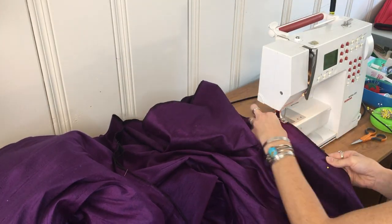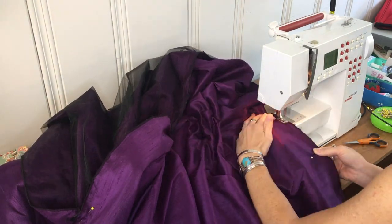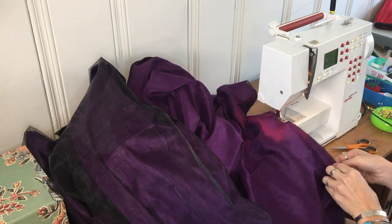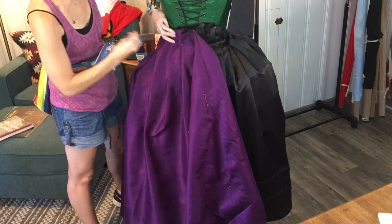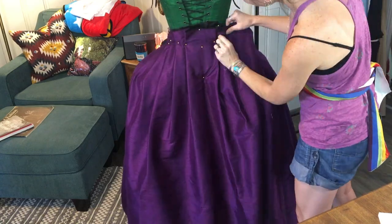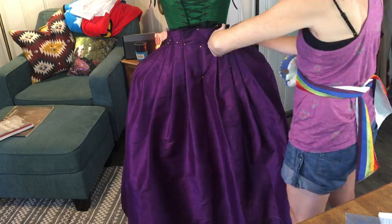I sewed the vertical seams of the skirt together with a French seam — a way to keep any raw edges from showing underneath the garment and gives a nice clean finish, especially in ball gowns with long vertical skirt seams. Then I was ready to pleat up the skirt and attach it to the petticoat around the waist. I made sure my pleats were even on both sides, marked where the side slits needed to be, and basted the pleats of the underskirt to the petticoat waistband.